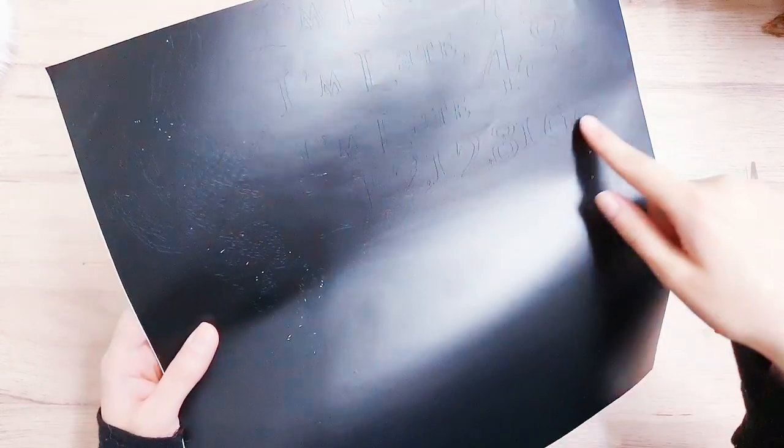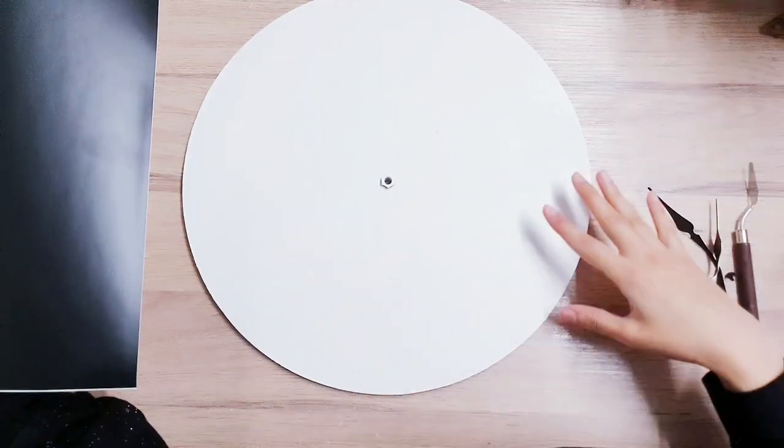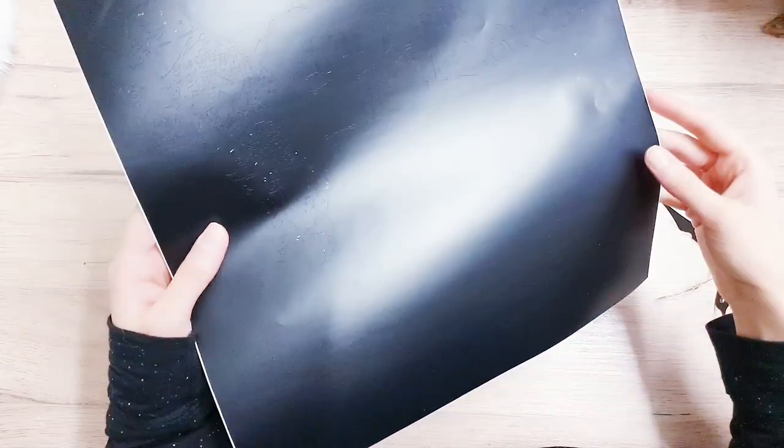And then I have the numbers of the clock here, so 1 to 12. I've done them in different sizes and I'm going to have them jumbled up all at the bottom, like they've fallen, because nothing makes sense in Alice in Wonderland.